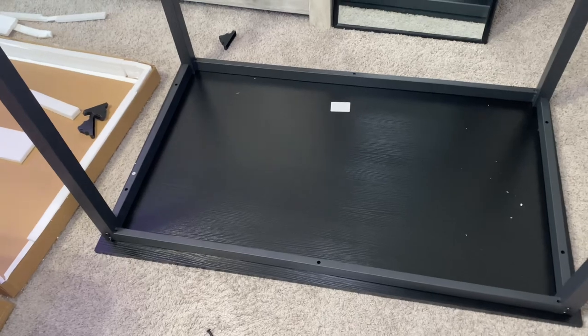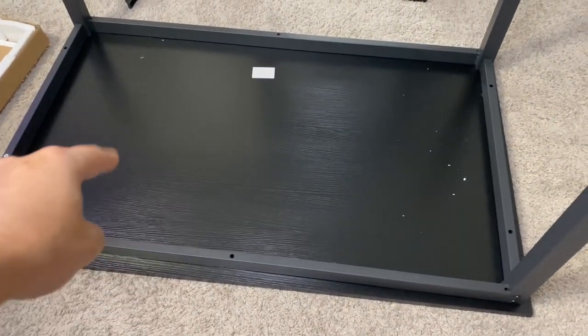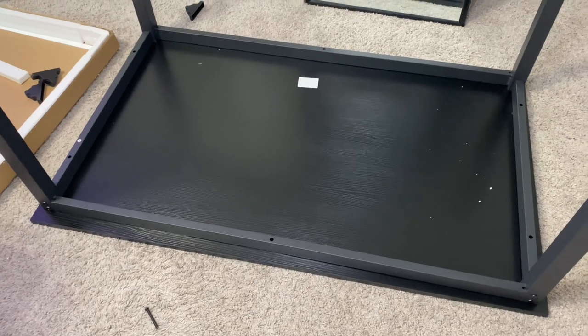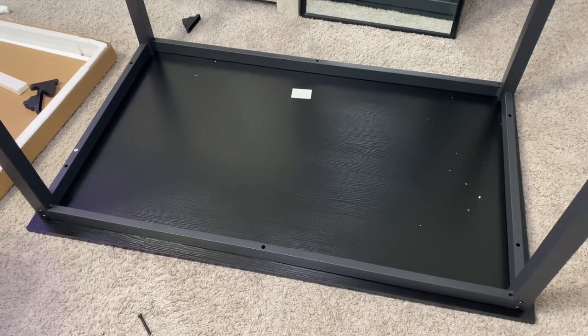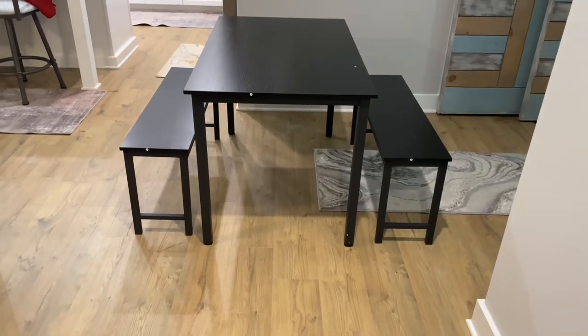We have everything put together frame-wise. The remainder is just the table portion — you're going to be screwing where those little holes are, and the remaining screw type should be type M. I'm going to put this together, place the bench chairs underneath, and see how it all looks together.